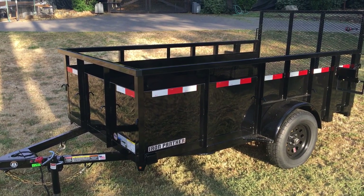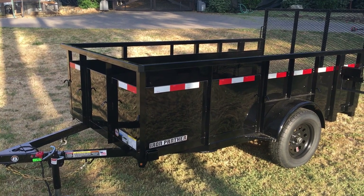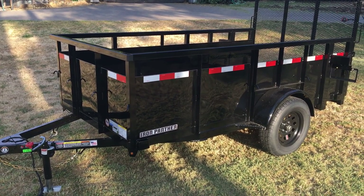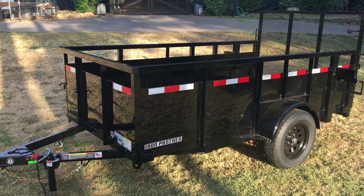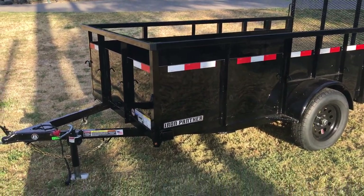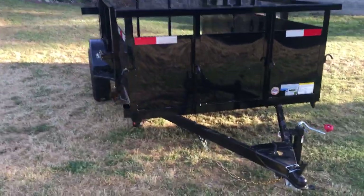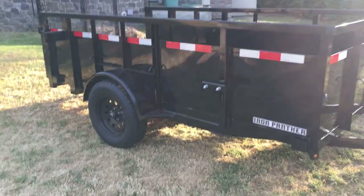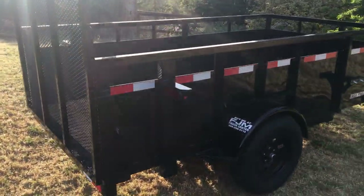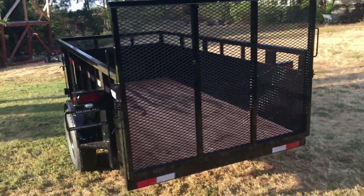Hey there YouTube. Today I'm just going to give an overview of my new Iron Panther 5x10 3K CL. I'm going to do a little walk around, give a brief overview, my buying experience, some thoughts, and I'll go from the coupler to rear and explain everything on it. I bought this 5x10 here in San Jose, California, and I purchased it for $2,750 — all my own money that I worked for over last summer.